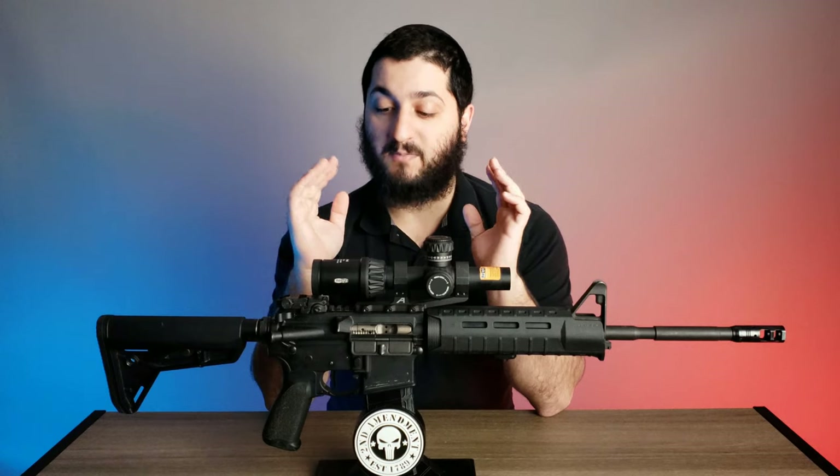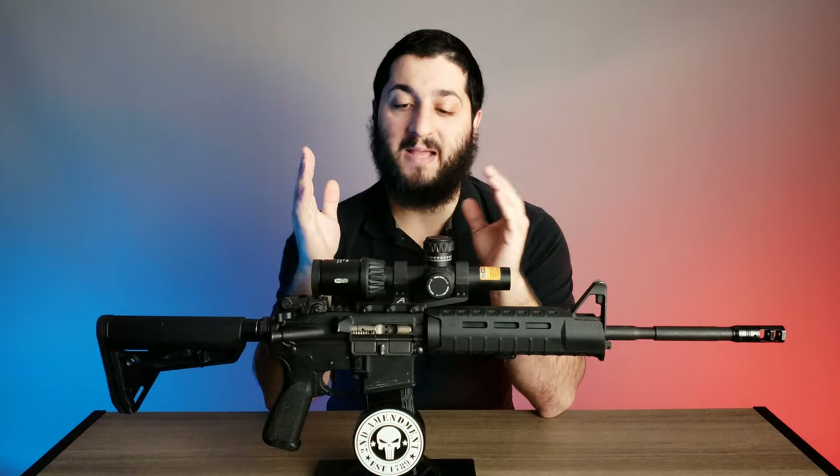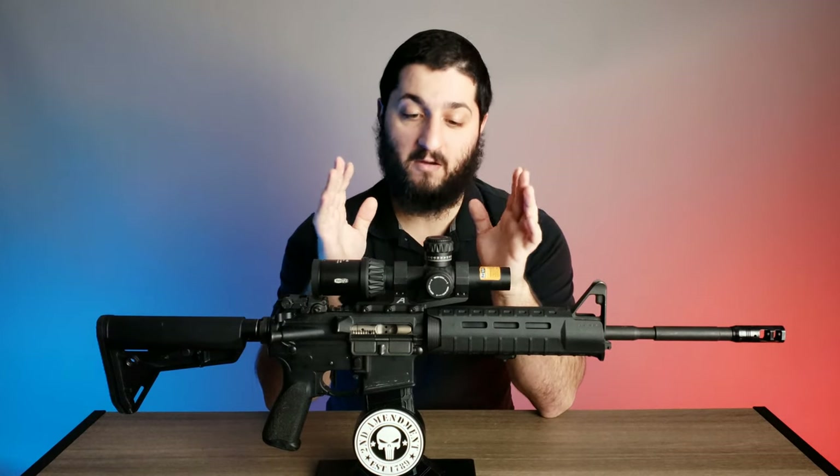I say that specifically starting with the glass. To my knowledge, Miopta is at the core a glass company, so the glass in this optic is really, really clean. I actually put this side by side with an optic at that $3,000 price tag and asked someone with very little knowledge on firearms and optics to look through both and tell me what they thought. They couldn't see a dramatic difference between this one and the more expensive optic, which alone is very impressive.